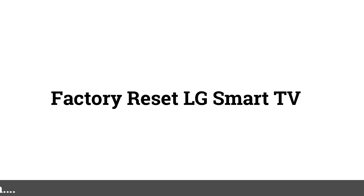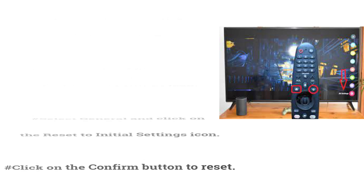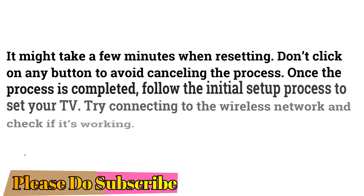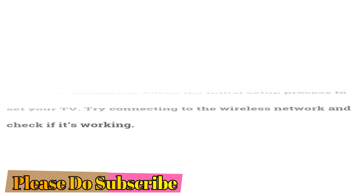Factory Reset LG Smart TV. From your remote, click the Settings button and navigate until you find the All Settings icon. Select General and click on Reset to Initial Settings, then click Confirm to reset. It might take a few minutes — don't click any button to avoid cancelling the process. Once completed, follow the initial setup process and try connecting to the wireless network to check if it's working.